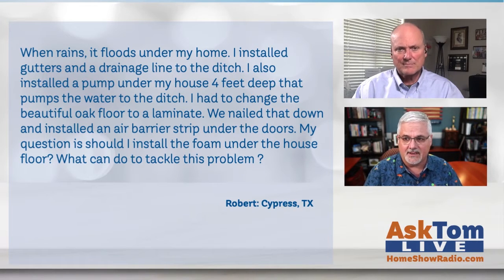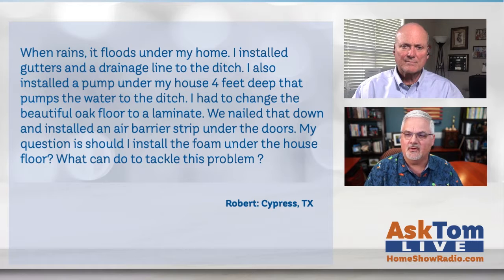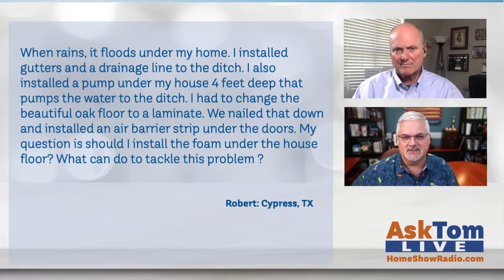Robert has a duplex home that is pier and beam, up on concrete blocks. When it rains, it floods under his home. He installed gutters and a drainage line to the ditch, and also installed a pump under his house four feet deep that pumps water to the ditch. He changed his oak floor to a laminate, nailed it down, and installed an air barrier strip under the doors. His question is: should he install foam under the house floor, and what can he do to tackle this problem?